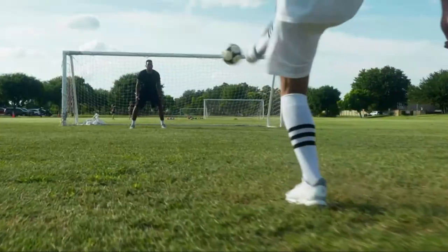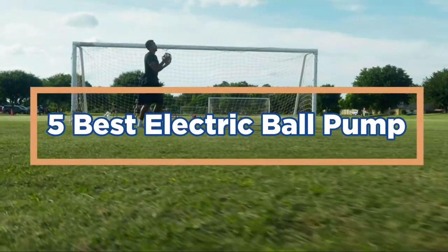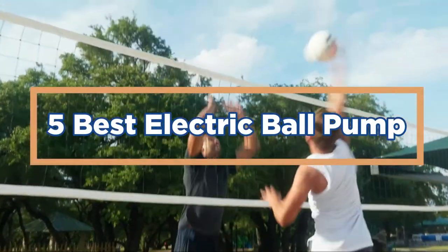In today's video, we will show you the top 5 best electric ball pumps. Let's get started.